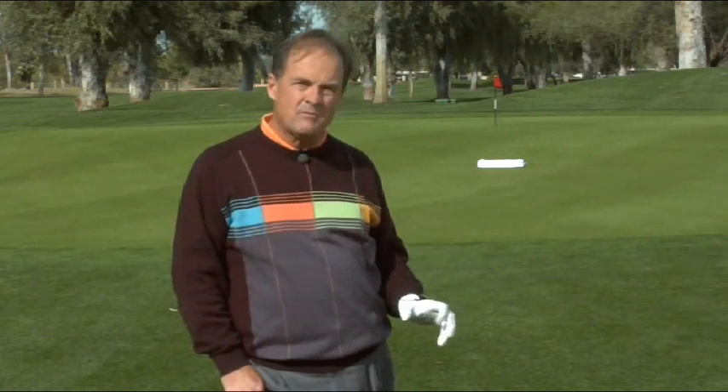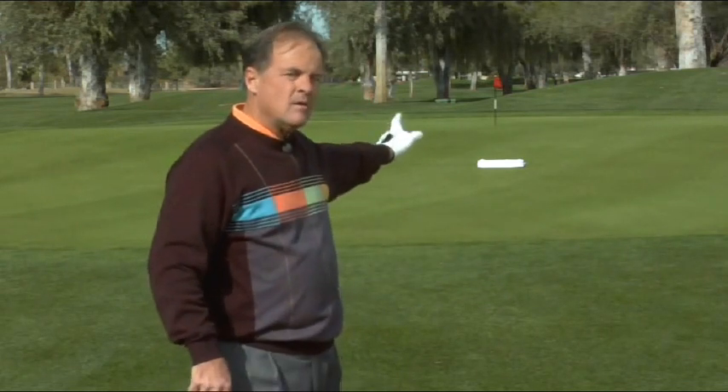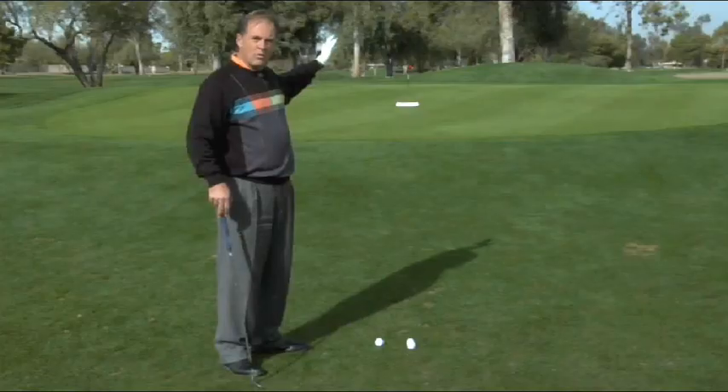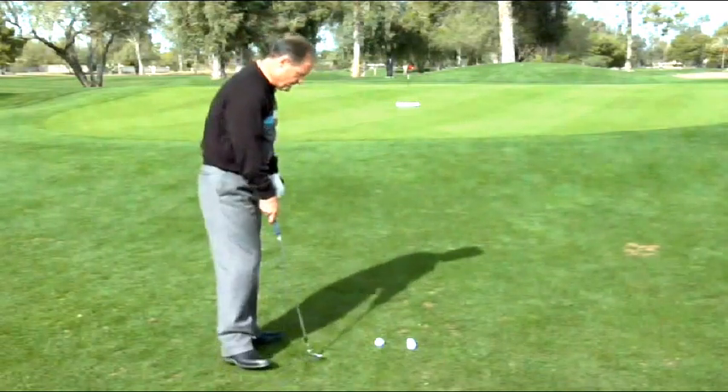Now let me tell you what I think is probably one of the biggest wastes of time for your short game — and I've said it often enough — and that's when you pour out a pile of golf balls and just pitch them all over the green at different targets. Instead of doing that, leave one target in but put a towel, a head cover, or whatever else marks a spot two-thirds of the way.